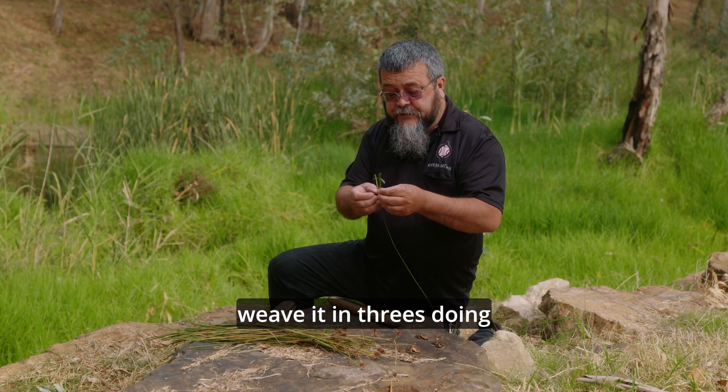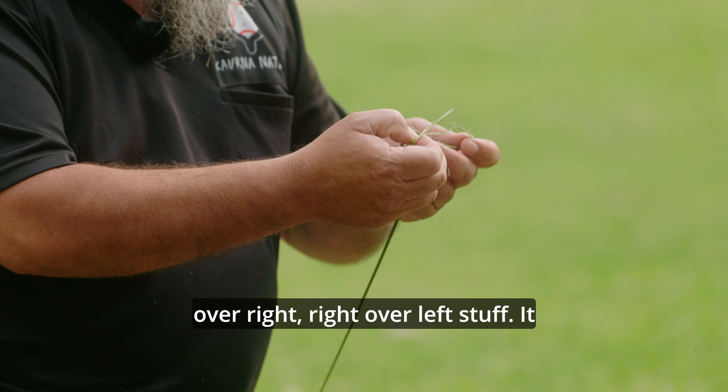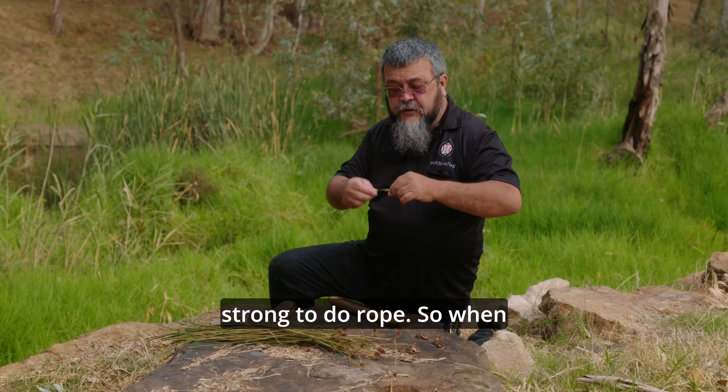And when we weave it in threes — doing like your mob do, the left over right, right over the left — it actually makes it nice and strong to do rope.